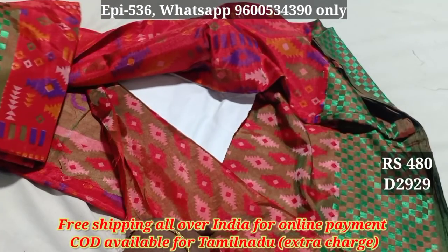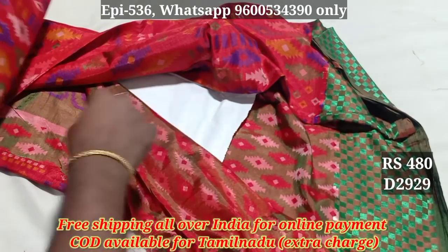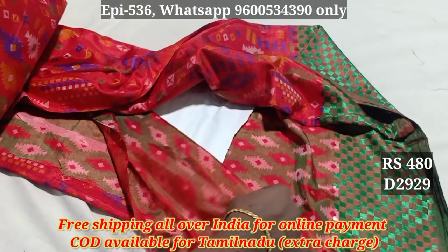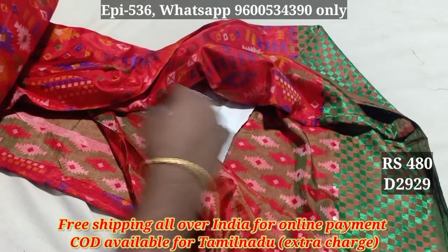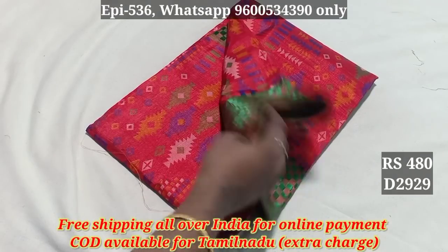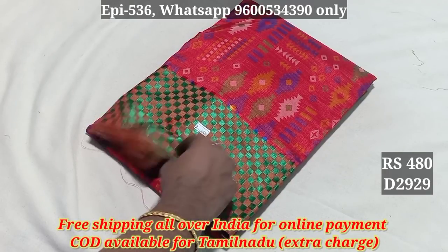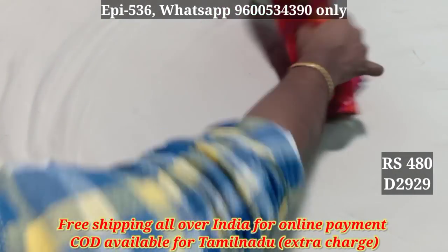This is the blouse. The blouse is different. Double shade is the same. The blouse is the same — this is a double color for the blouse. The material is really soft and you can wear it. You can wash it and wear it. You can get a lot of clothes. This is a very lightweight material.